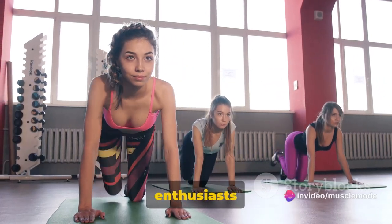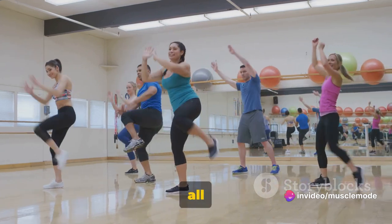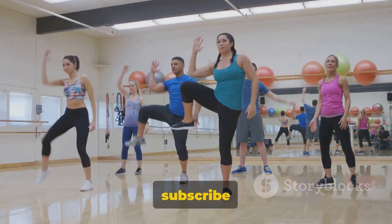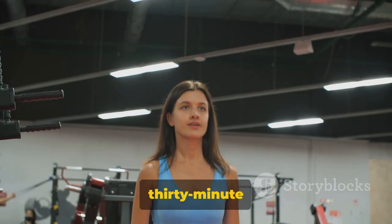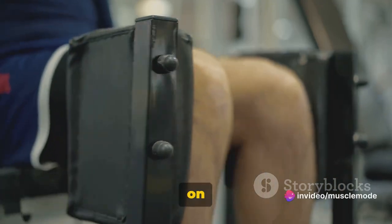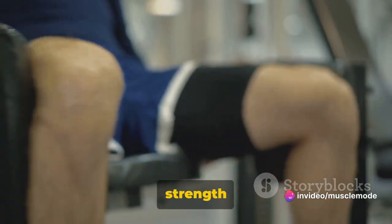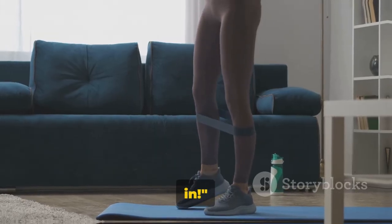A big hello to all the fitness enthusiasts out there. Welcome to our channel, your go-to destination for all things fitness. If you haven't already, hit that like button and subscribe for more invigorating content. Today, we're tackling a 30-minute leg workout. Why focus on legs? Well, strong legs are the foundation of a balanced physique and they're key for overall strength and endurance. So, are you ready to sculpt those legs? Let's dive right in.